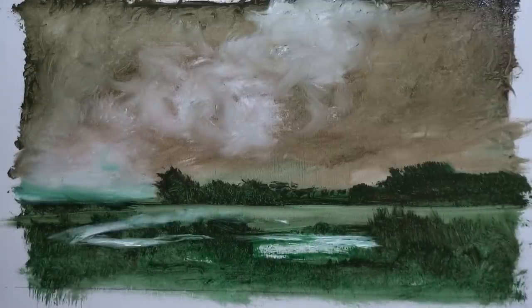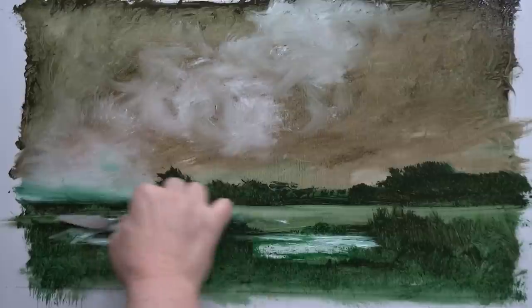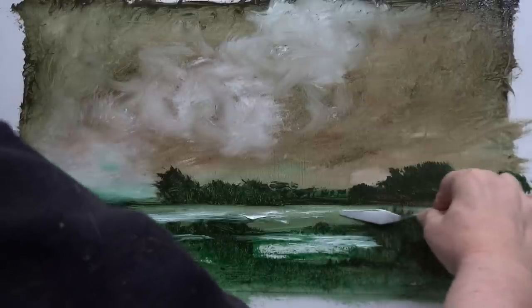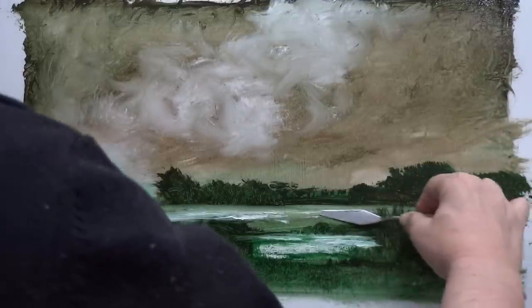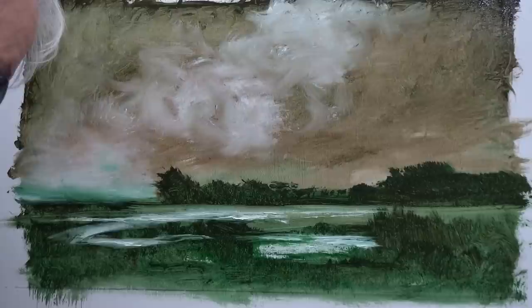I tend to say 'we'll see' a lot. Let's see what would happen if we decided to take a bit more water over there. It'll be topical — there's been a lot of flooding around. How's that looking? It could be okay — it'll be better when I put some trees in front of it. I want to keep it simple — simplicity is very, very important.